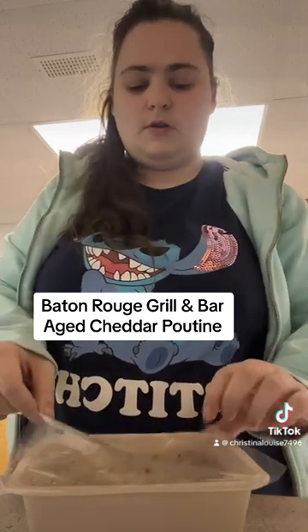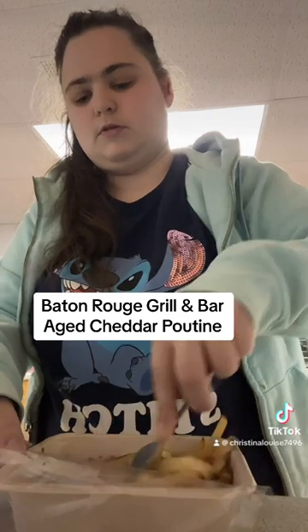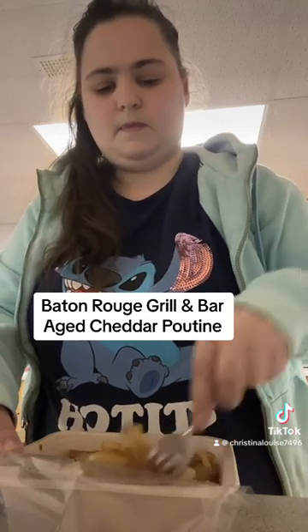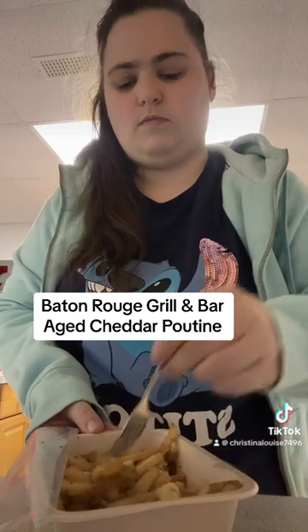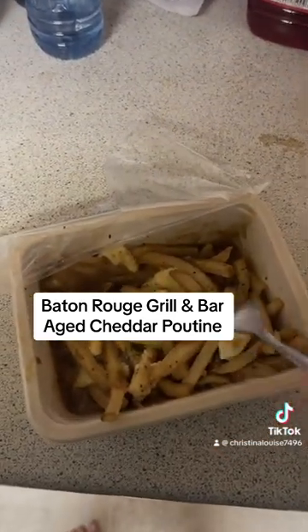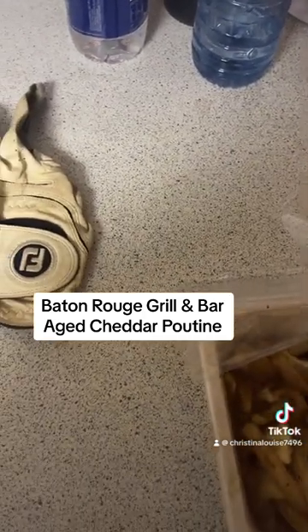Let's take this off and see how it is. I need to add more time. Let's see what it looks like better. I feel like this one is a lot harder to compare, like what is box versus actual. But yeah, there are definitely some fries in here that I look at.